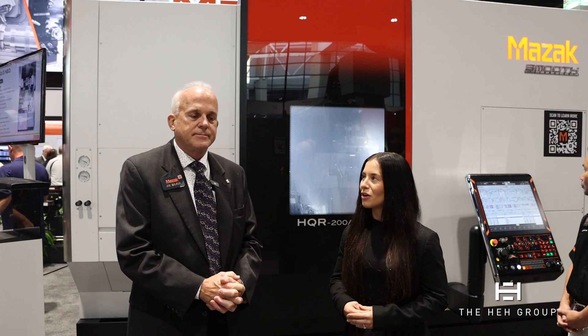And what is the bar capacity on this machine in particular? This particular one has four-inch bar capacity. And any other special features on this machine that you guys are trying to highlight this year?